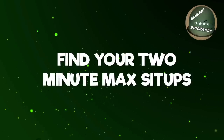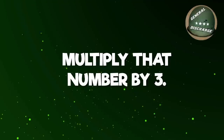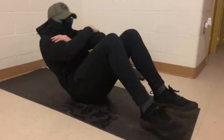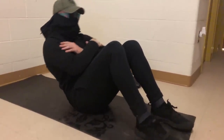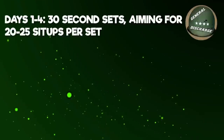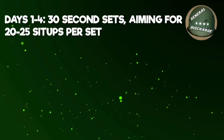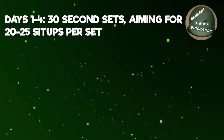This program is designed to help you no matter where you stand on your sit-up count. The program is simple: find your 2 minute max sit-ups. Then take your 2 minute max sit-ups and multiply it by 3. The number you get will be the amount of sit-ups you do every single day for 10 days. You will do them in 30 second increments at a pace of 20-25 sit-ups per 30 seconds until you hit your sit-up goal number.